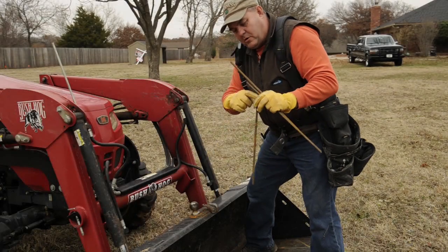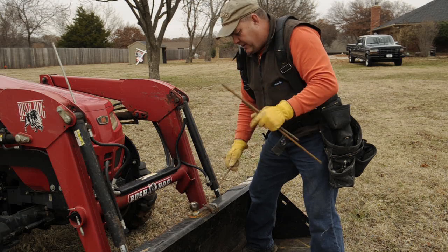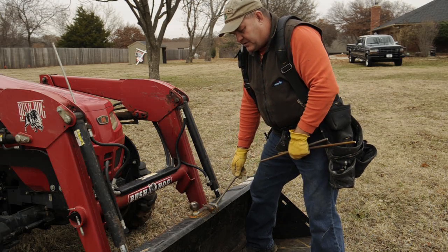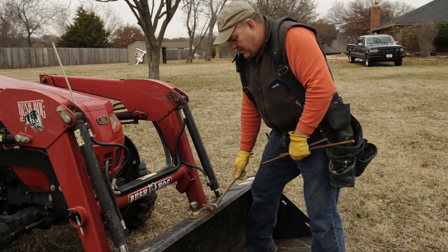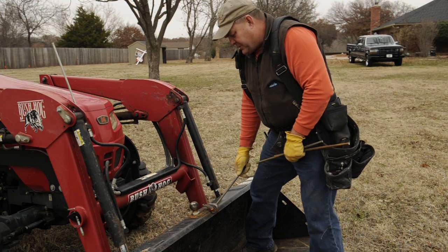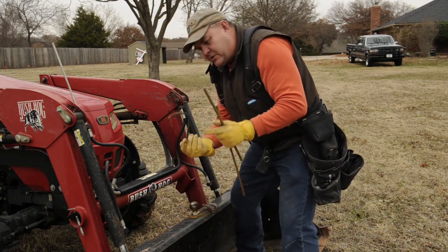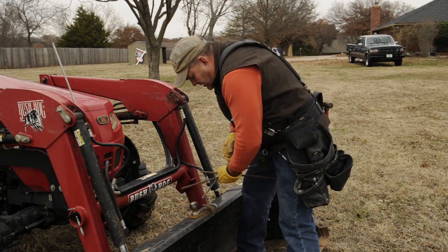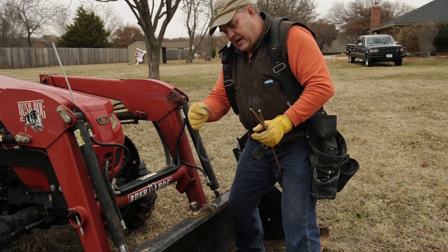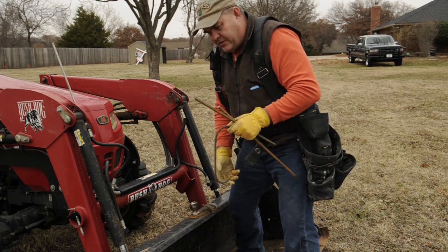For these long pieces of rebar, I want to build them into a hook so I can hook it into the Simpson Strong-Tie and tie it down into the concrete. I just have a little welded hook on here that makes it real handy to bend this stuff. You can put it in a vise or there are quite a few ways. This rebar is not really all that hard - it's pretty soft metal and pretty easy to bend. I'm bending a couple of hooks like that, then another hook on the other end. That way it ties into my Strong-Tie and goes down into the concrete.